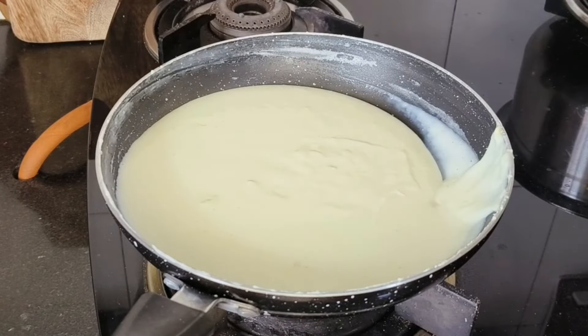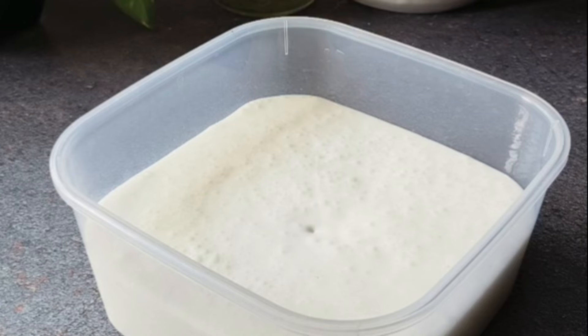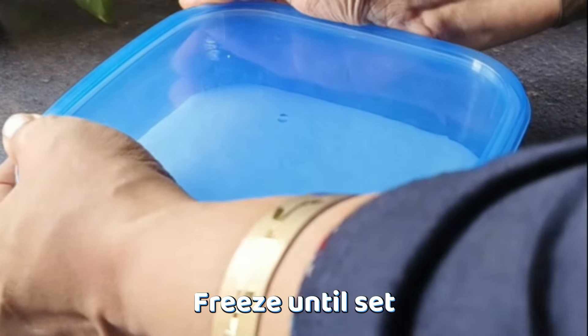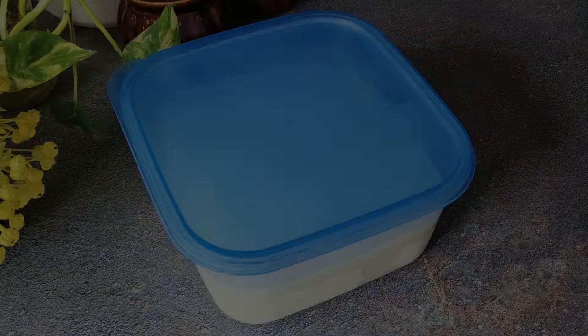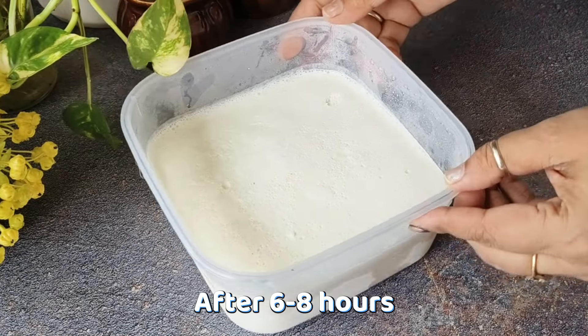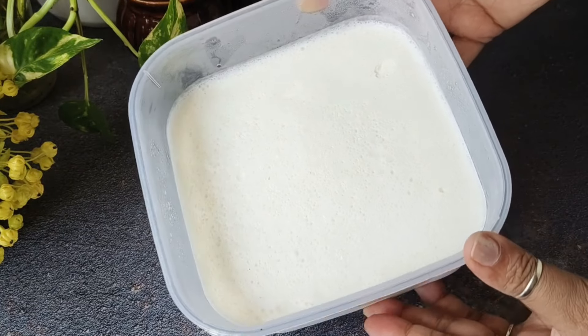Now we will set it in an airtight container. You can take whatever container you have. We will set the ice cream in it — I will add all the ice cream mixture into the container. Now we will put it in the freezer, covered with the airtight lid, until our ice cream is set. We will set it for 6 to 8 hours. After 6 to 8 hours, our ice cream will be set properly.